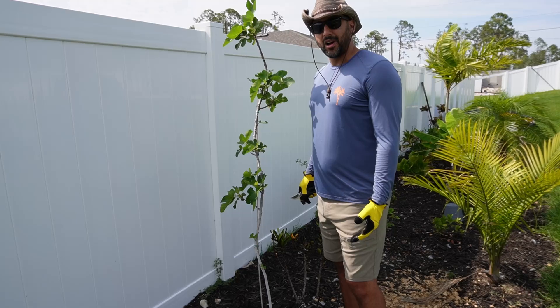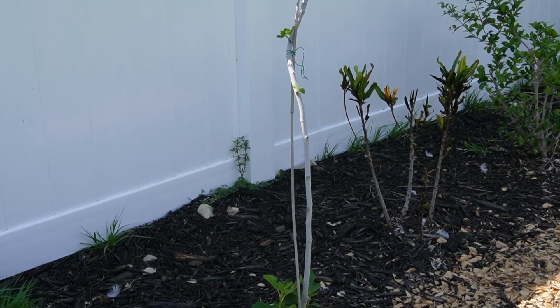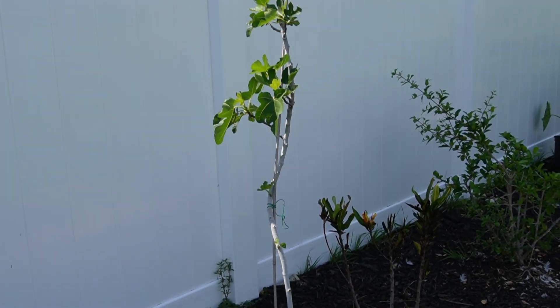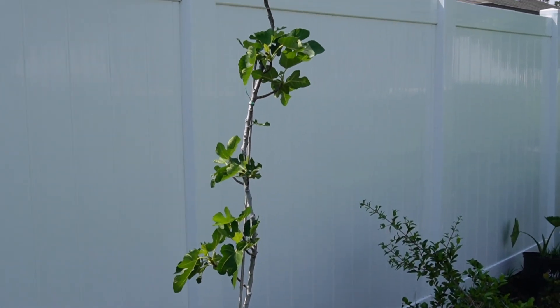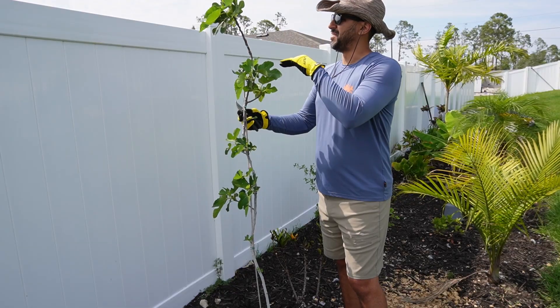So many of you may have gone out and purchased a fig tree and you received it as a whip, which is what this is right here — basically all trunk and no lateral branches. This does have a few lateral branches but they're not really going to develop and grow until I remove the head of this tree.